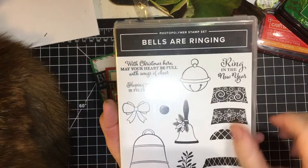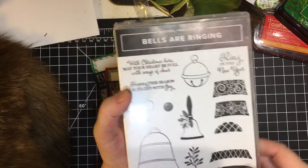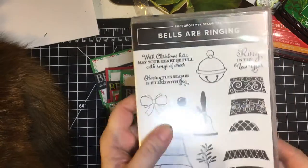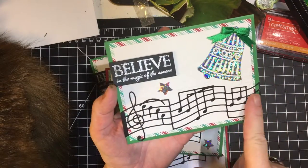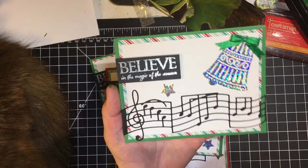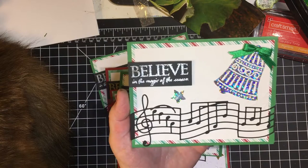I used the Bells Are Ringing stamp set. I used the detail bell die to make the bells, and I used the sentiment 'With Christmas here, may your heart be full with songs of cheer.' These music stanzas — measures, I should say — I bought from Etsy, and I thought I would use them on these cards.